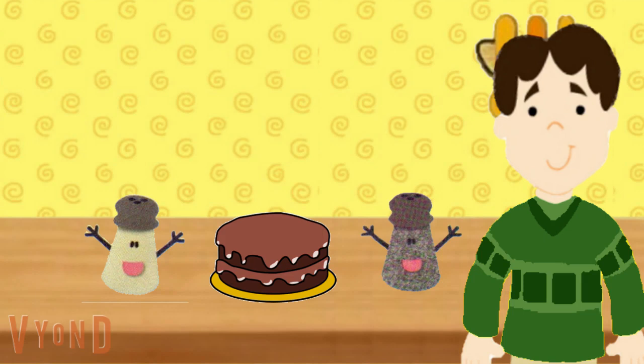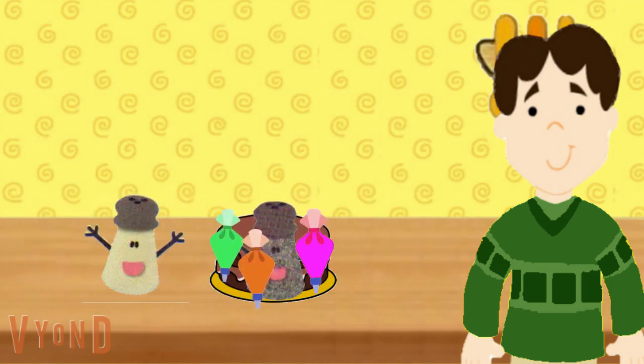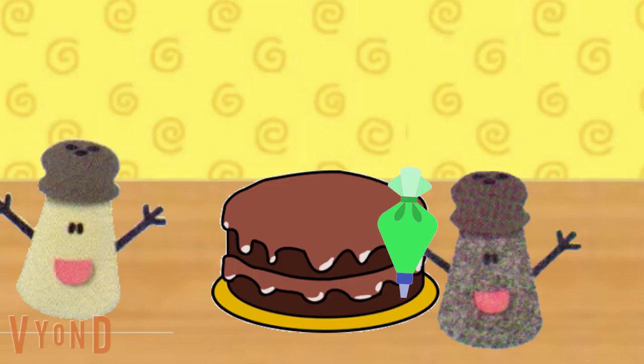Sure! Do you want to help find the right ingredients for the cake? Great. So what's the first thing we need to do? We need to put on the frosting that's the same color as the grass. Which one of these pastry bags should we use? That one — because green is the same color as the grass. Of course, we will use the green pastry bag.